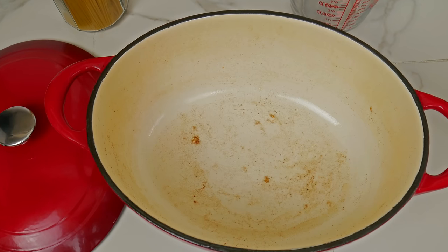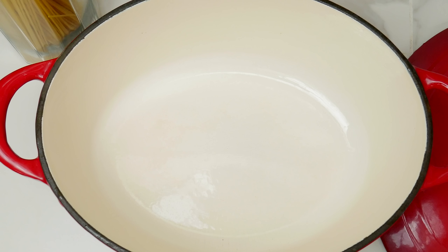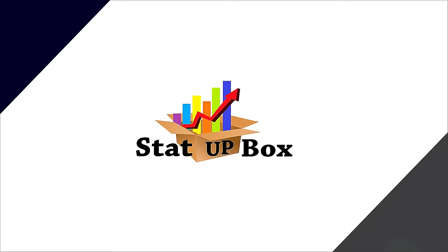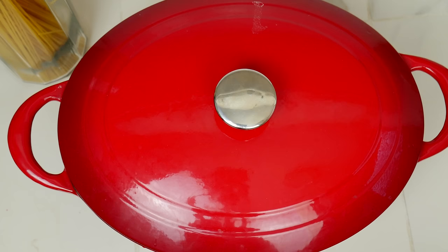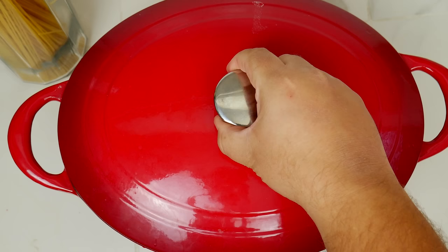Today we're taking a look at how to clean your enamel dutch oven. This is an easy and simple way to clean your enamel dutch oven that you can do three or four times a year or whenever necessary. Remember, everything used today we're going to leave a link in the description of the video.